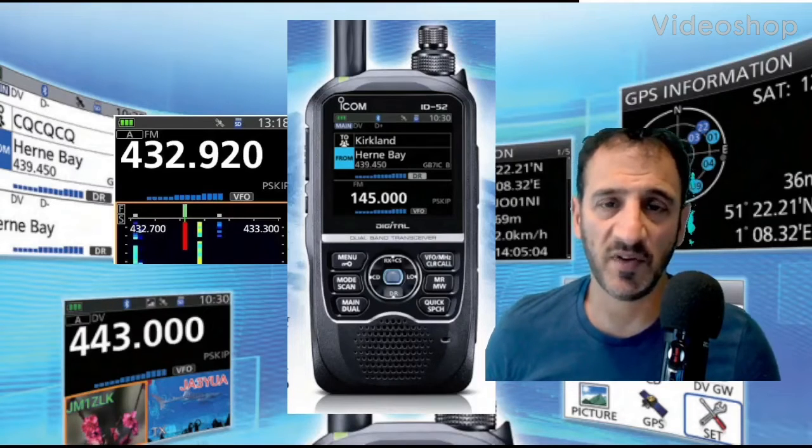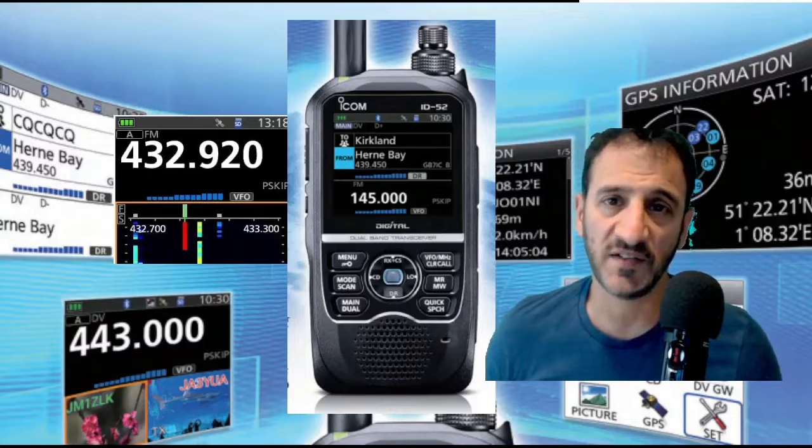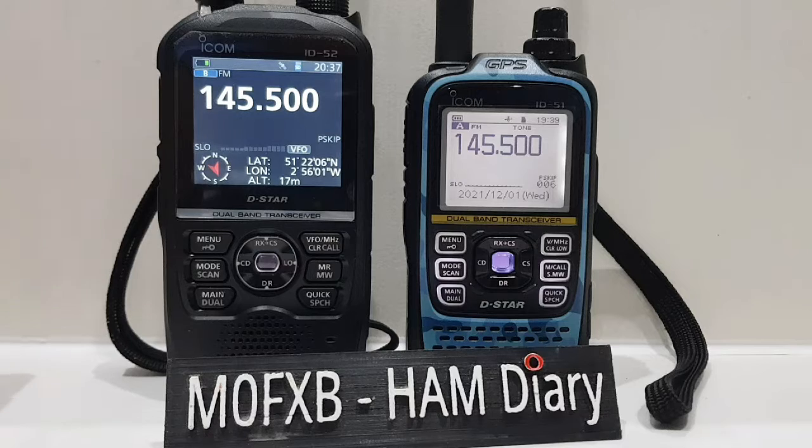M0FXB, welcome to my channel and my videos on the ICOM ID-52. So how do you scan for a tone on the ICOM ID-52?